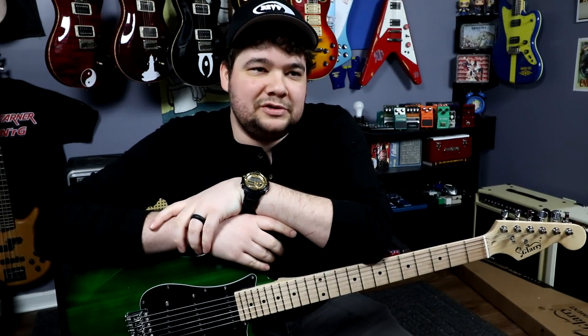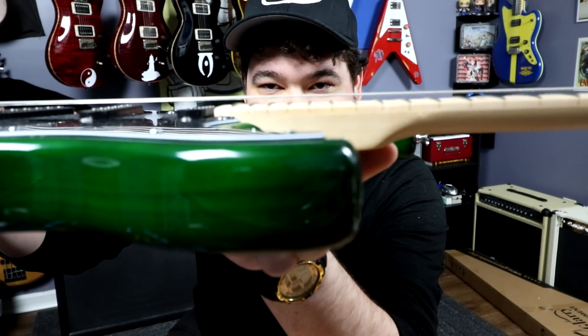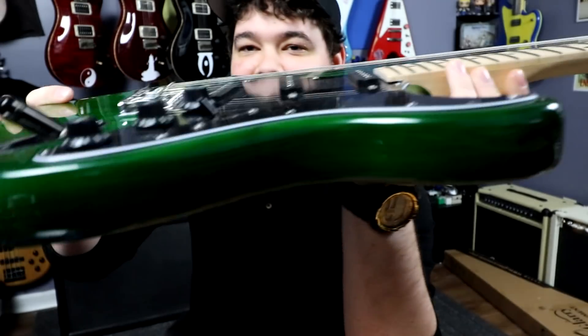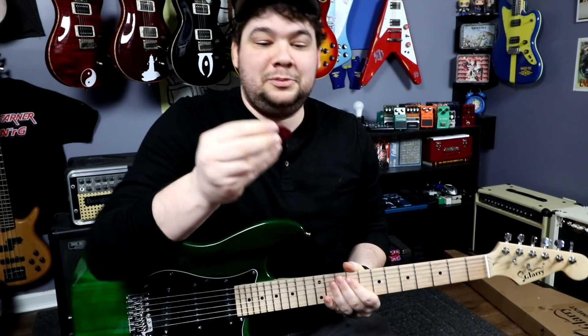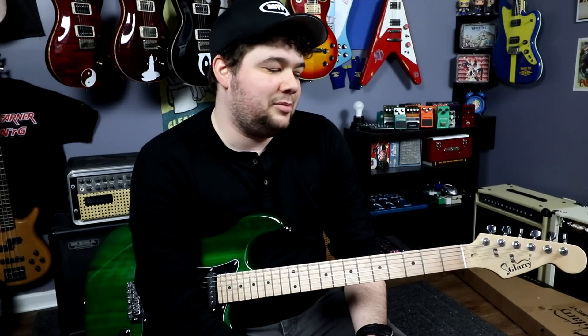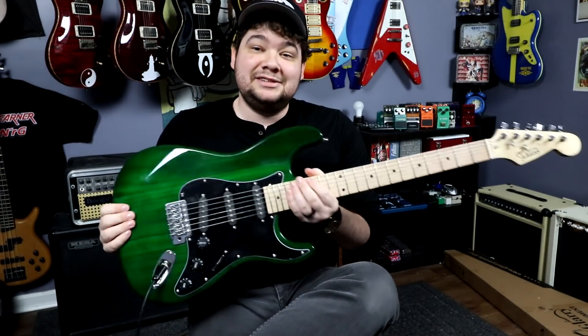The thing I really noticed about this guitar — and it's kind of a big deal if you're not familiar with working on guitars — is that this guitar has a negative neck angle. The neck kind of sits into the body like this, which is not a good thing, because even if I were to lower the saddles all the way down, the action is still going to be pretty high. Right now I can easily fit one of my two-millimeter picks between the string and the fret — it's a pretty high action. That's why I say if you're just entering into playing guitar and want to learn, this is not a good guitar for you.